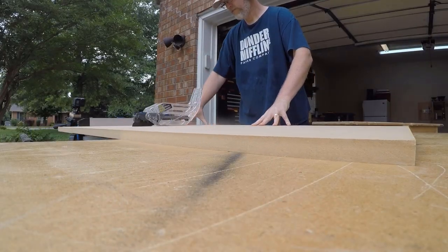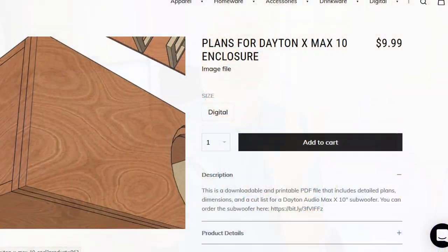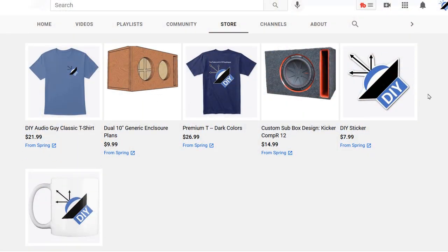Now we're ready to go back to the saw, but first I like to draw out some plans so I can visualize how things are going to go together. This always makes assembly easier. When I have time I draw the plans up and make them available — you can find them on the merch shelf at my Spring store. Okay, now we can go back out to the garage and finish cutting.